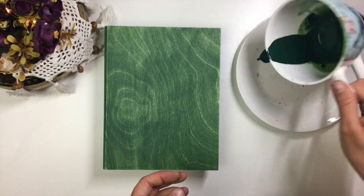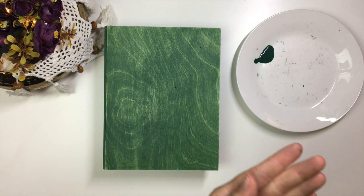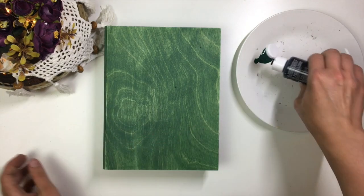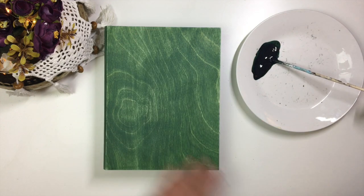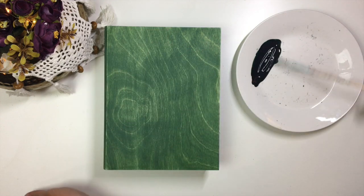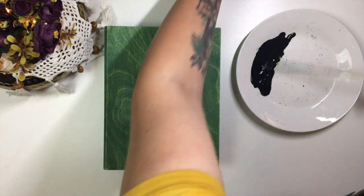Next we'll move on to shading and blending to make the box blend with the picture. Darken up the mixture and using an angled brush start applying it onto the box. Apply it in a brushing motion dragging paint from the edges towards the center. If you don't have an angled brush, use a small flat brush instead.